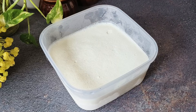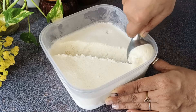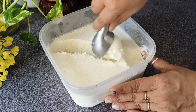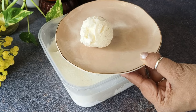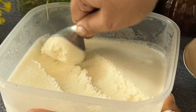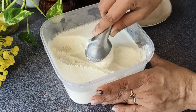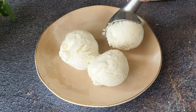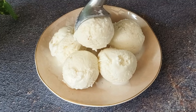Look how beautifully our ice cream has been prepared. This ice cream is very soft. Look how big and creamy it is — it can be scooped easily. We will scoop the ice cream and serve it. If you want, you can cut it in slices or serve it however you like. Look how wonderful our ice cream has turned out.